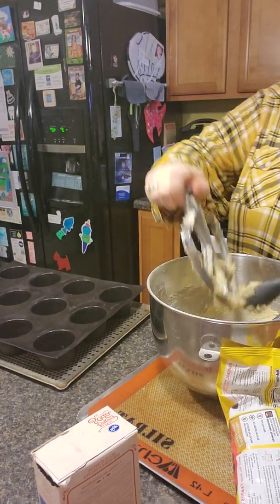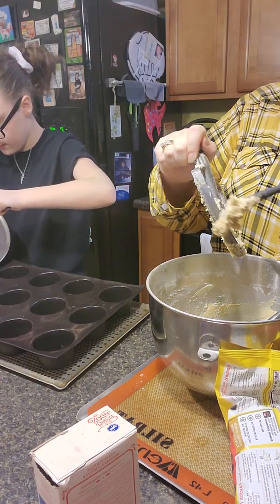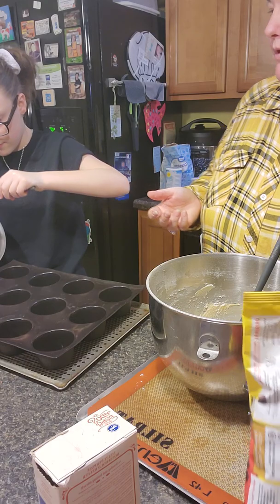I am trying to get all the cookie dough off of my mixer, because I used the KitchenAid mixer to mix my dough up. And then I'm going to add chocolate chips — of course, for chocolate chip cookies.